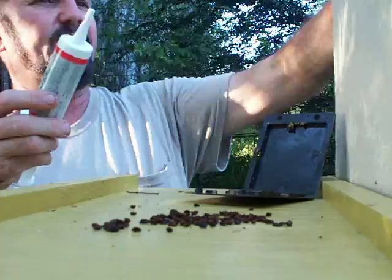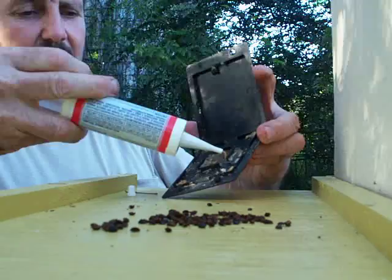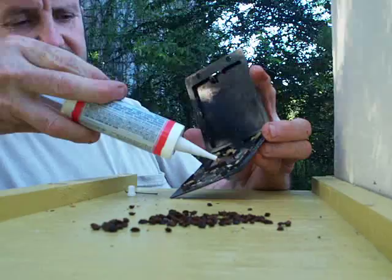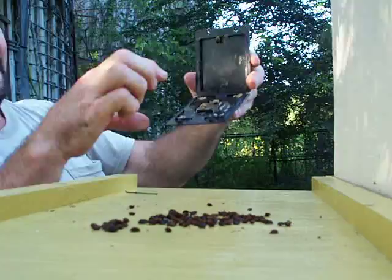I'm going to go ahead and refill it while I'm here. What I do — I just shoot a little bit in each corner. These traps are really cost effective. We have them for $3 on just a couple, and large quantities $2.50 to $2.00.